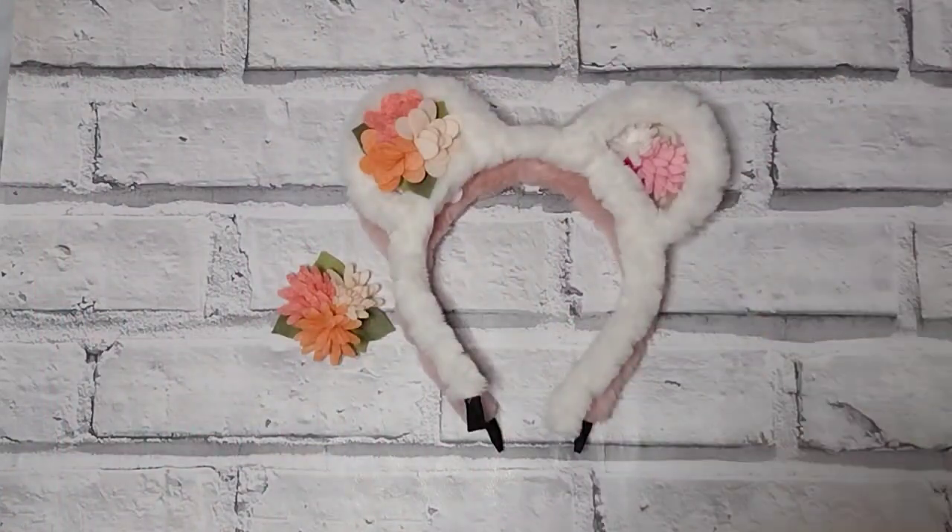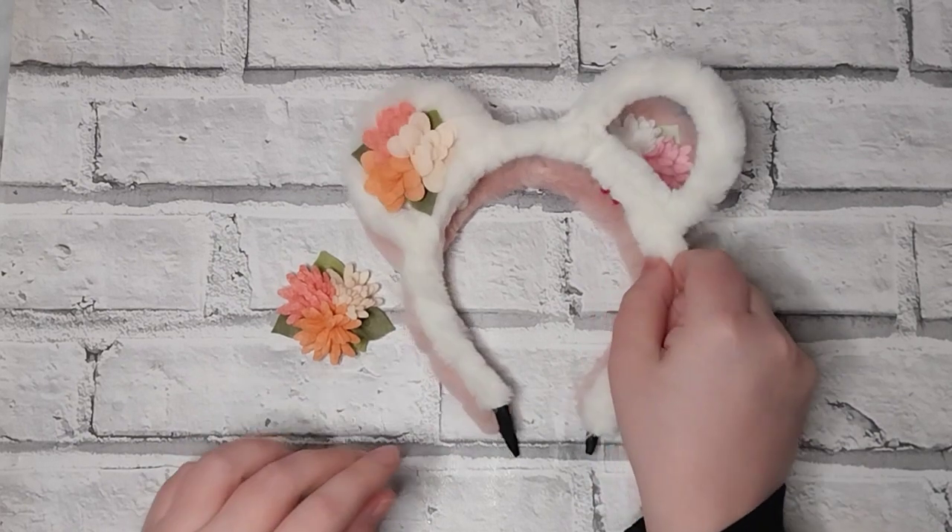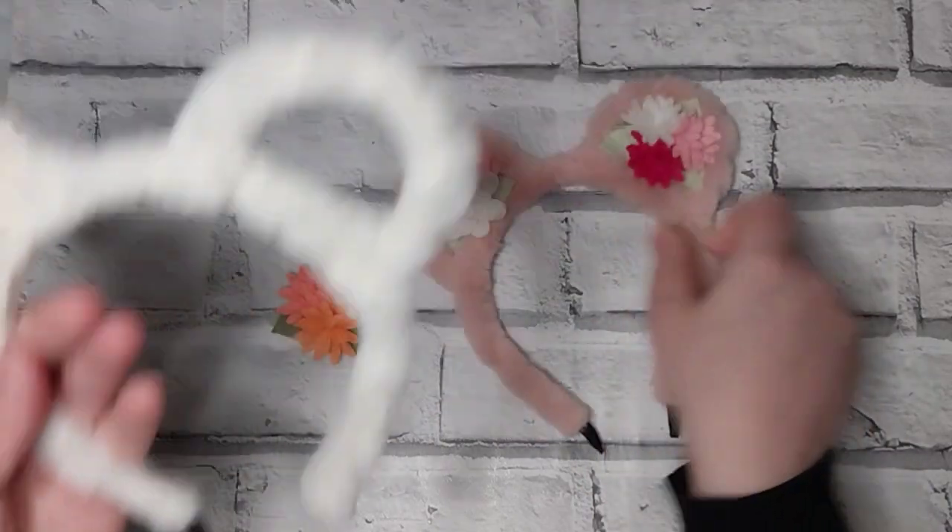She uses a really lovely quality felt. If you want to purchase from there I'll put the link in the description below, but you can make your own or buy from other places — it's entirely up to you.